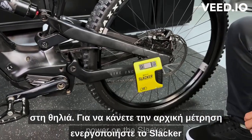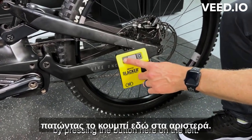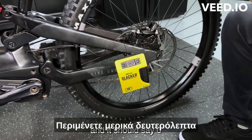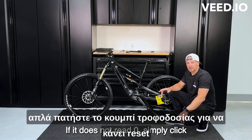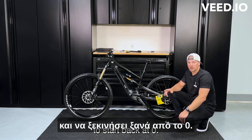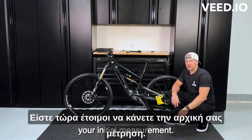To get your initial measurement, power on the Slacker by pressing the button here on the left. Wait a few seconds and it should say zero. After turning it on, if it does not read zero, simply click the power button to reset it back to zero. You're now ready to take your initial measurement.